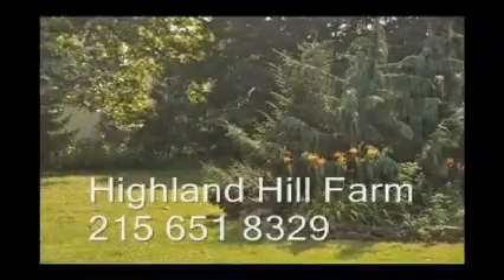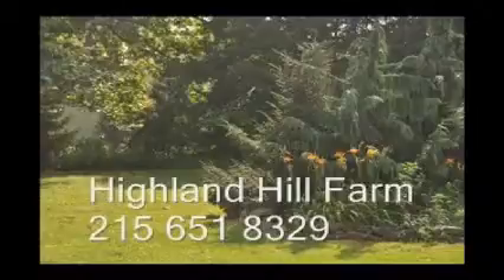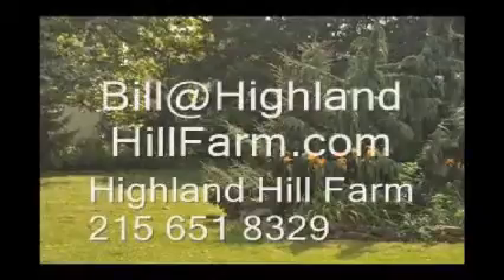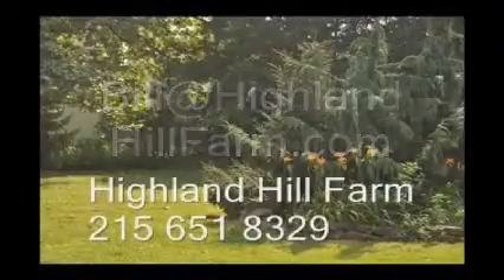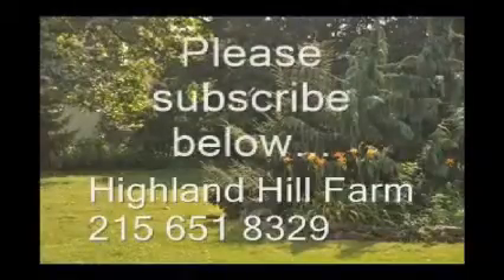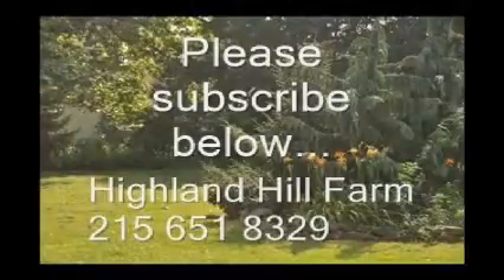If you have questions about trees and shrubs, give us a call at Highland Hill Farm at 215-651-8329 or email us at Bill@HighlandHillFarm.com. If you like this video, I hope you subscribe — please go to the subscribe button and subscribe to our videos. Thank you. Have a nice one. Bye-bye.